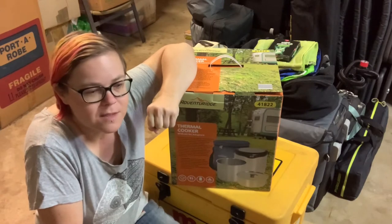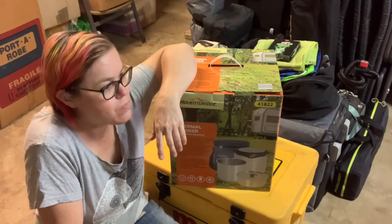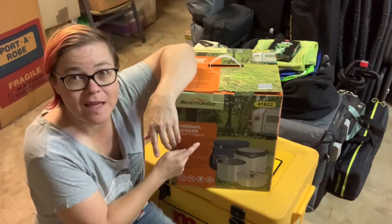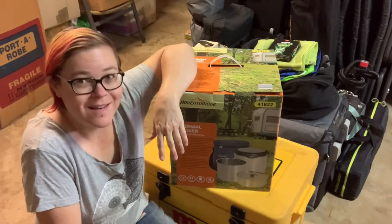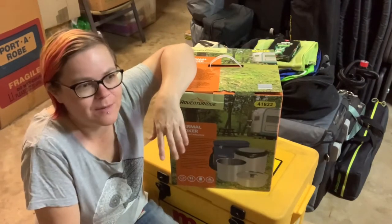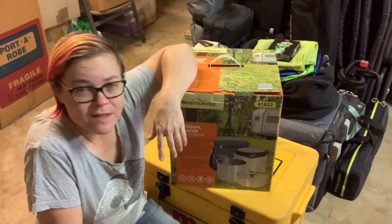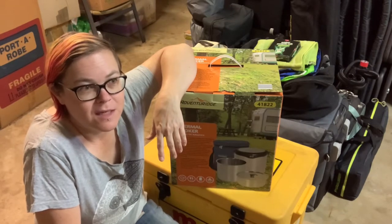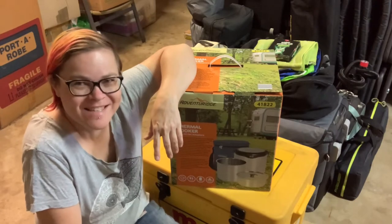She lent me hers, which was so cool, and on our big camping trip I used it a fair bit. I've been waiting and waiting for Aldi to get theirs back in - they often do these things once a year. Finally today it's in, so I managed to get one. There were I think four or five left when I got there, and I think I convinced someone in the queue to get one as well because he was asking me about it.